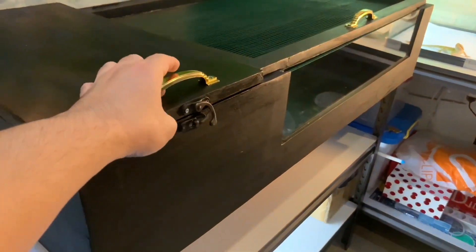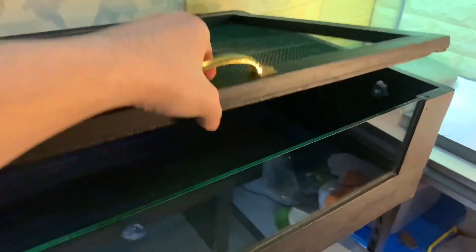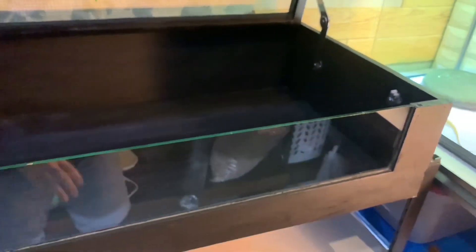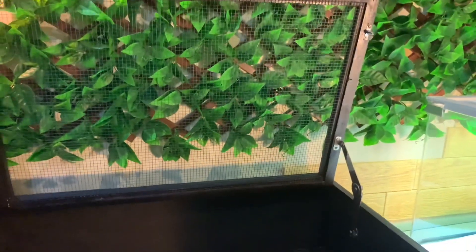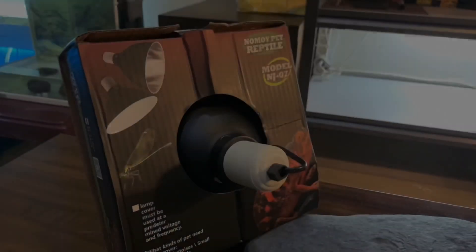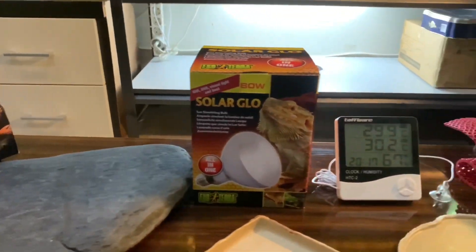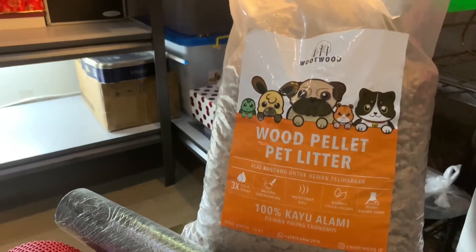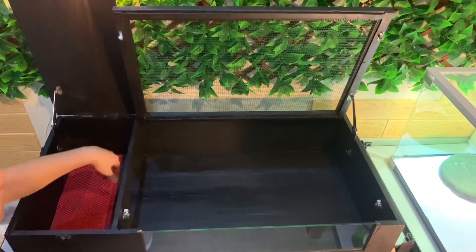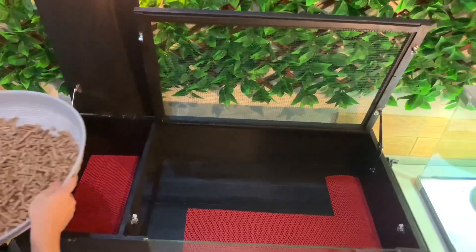First, we have a tortoise table with dimensions 1 meter by 60 cm. Here it is guys. These are the various supplies we will use for setting up the baby Sulcata's enclosure. First, we will set it up with the size of 1 meter by 60 cm.